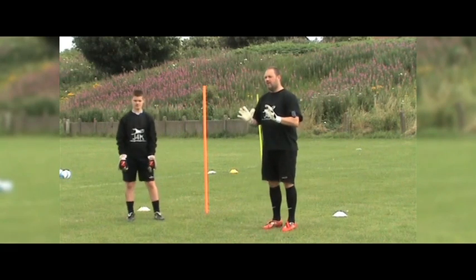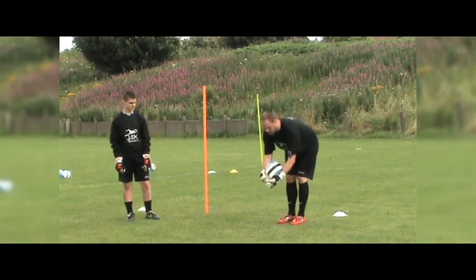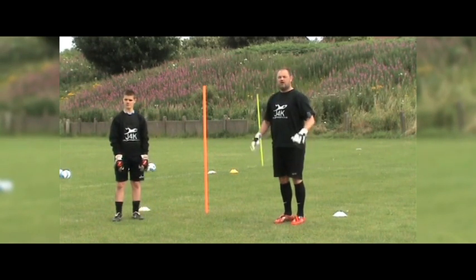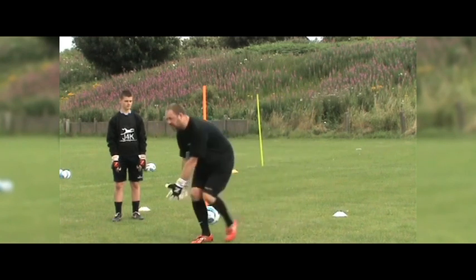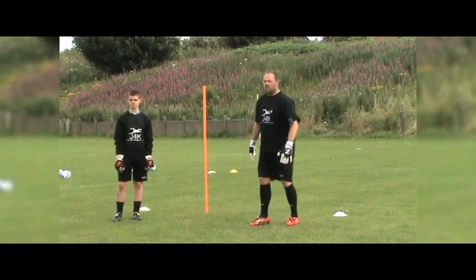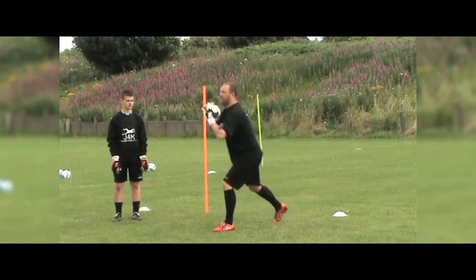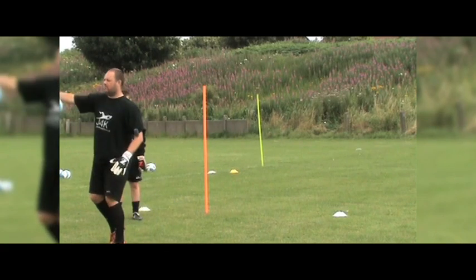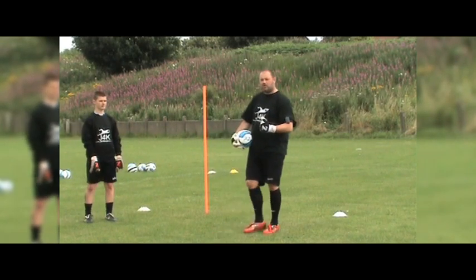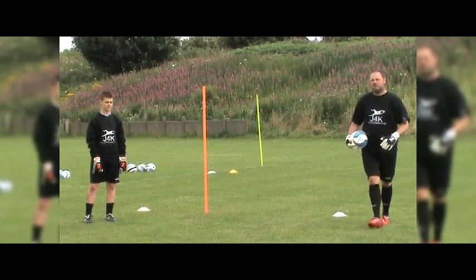Make sure you coach your goalkeeper - you can only throw it out once you've got it under control. Because what some keepers will try to do is throw the ball before they've got it under control, which puts them in big trouble. Make sure you've got it under control, then you can get it out to the right back or the left back. So this is a game you can easily progress. That's the double-legged pickup - we'd like to thank Ben and Jack for helping us put this video together, well done guys!